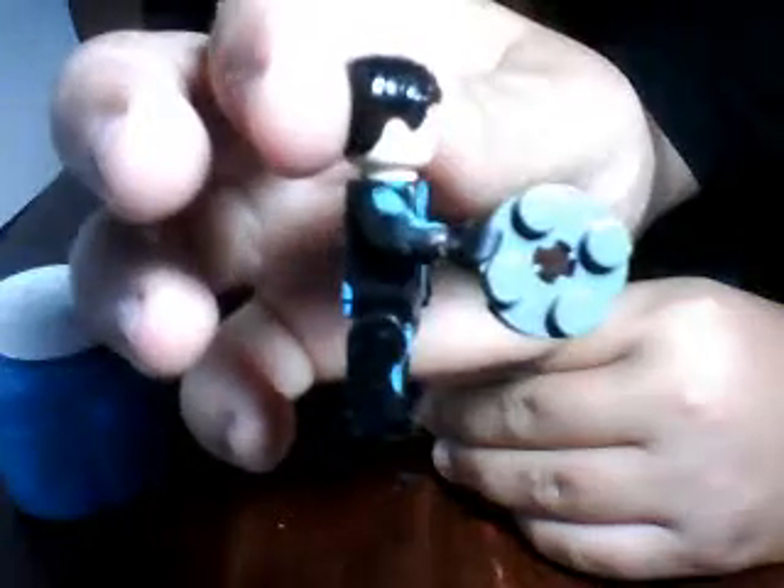For the identity disc, I couldn't find anything good, so I have this circular piece right here — I'm not sure what it's called, but it's just a circular Lego disc piece. I just decided to use it as the identity disc. Any circular Lego piece will work.